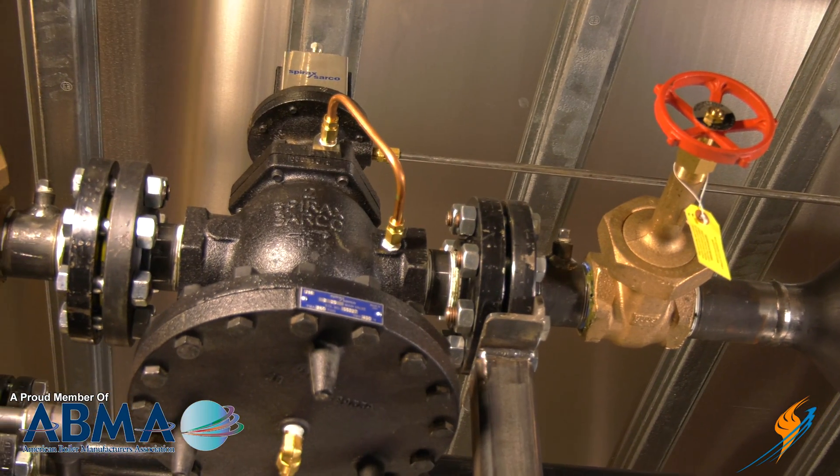This is a pressure control valve — a pressure reducing valve — and the pilots that you put with it are either pressure, temperature, or combination pressure and temperature. This is a Spence, and we've actually got a Spirax Sarco here as well.